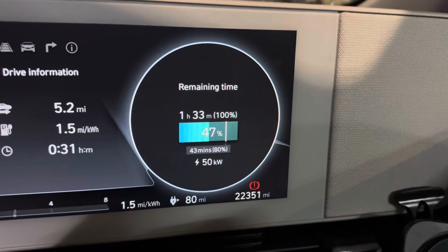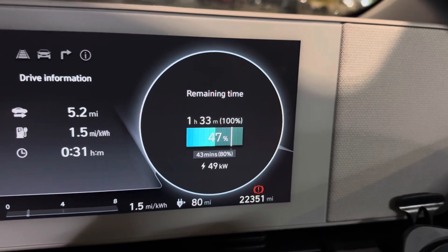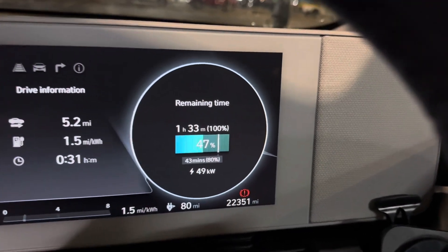How are we getting on? 49, 50. I'm getting cold.